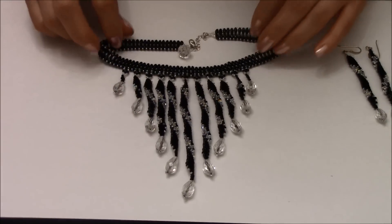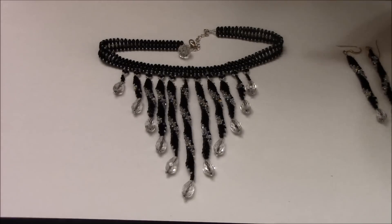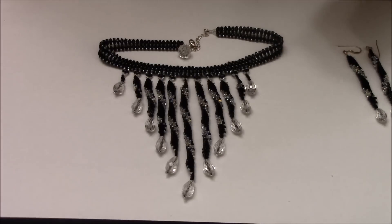I think that will be it for this tutorial. Once again I thank all of my subscribers, and if you're not my subscriber yet please subscribe. I hope you're going to like this tutorial and you're going to make this beautiful necklace.